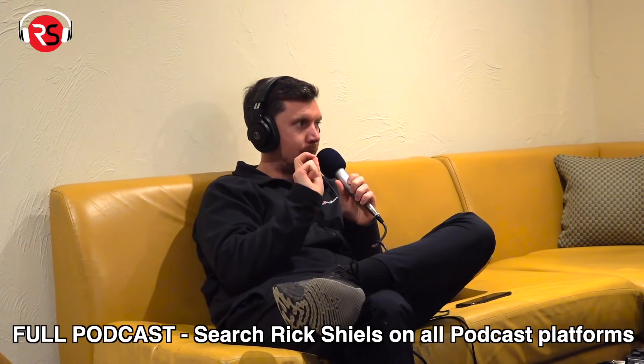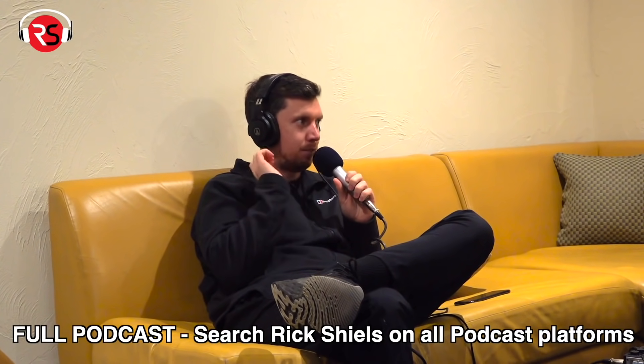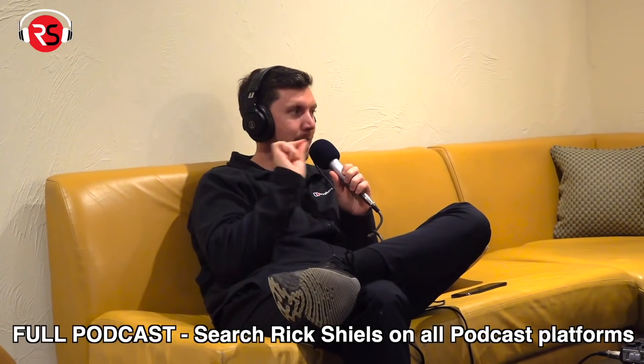I think custom fitting — and this is from a next custom fitter — is massively, massively, massively overrated. Ridiculously overrated. And I think that most people shouldn't even bother.